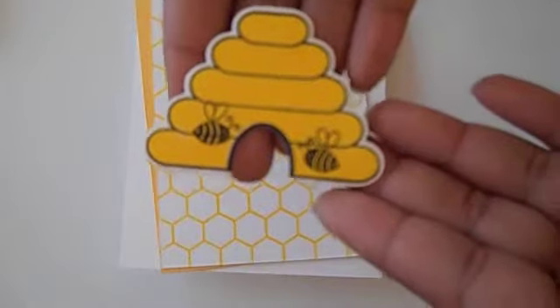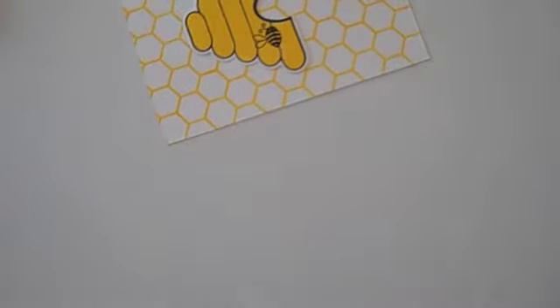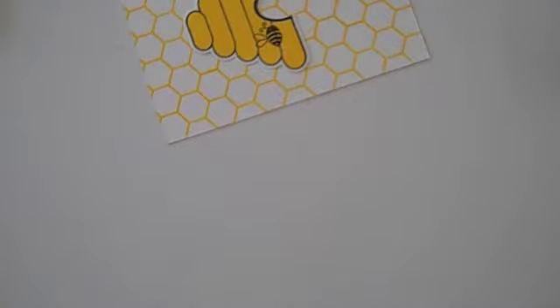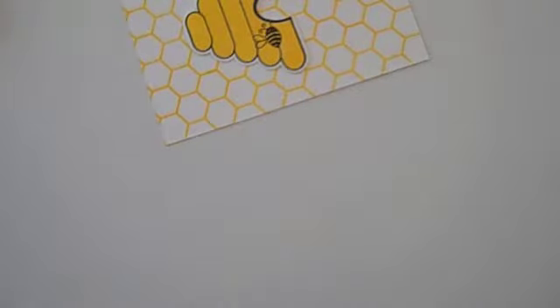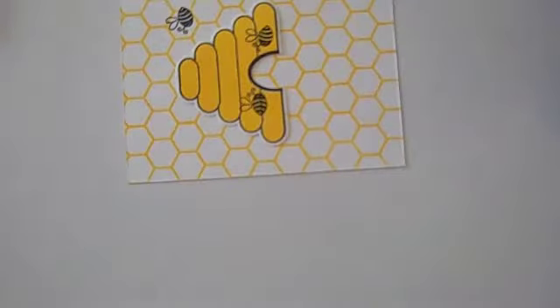Then I have my little die cut made using the Hi-5 for Bees and the dies, which is going to go on here, and then we're going to place a sentiment right down there. I'm using the 'Be You' sentiment — I love that. I think it's a perfect sentiment for any child and especially teenagers. When you're at home you're your true authentic self, so I really believe in this sentiment. You always want to be your true authentic self; sometimes you just have to say I don't care what people think.